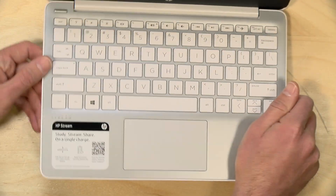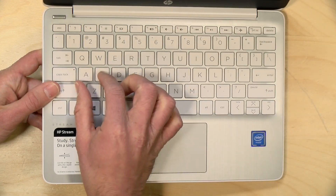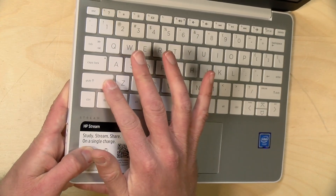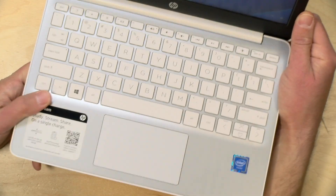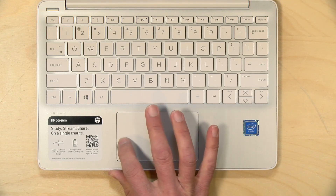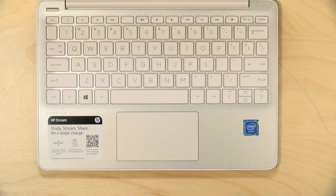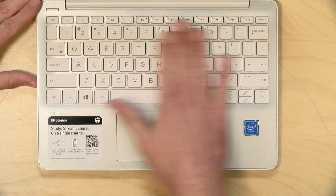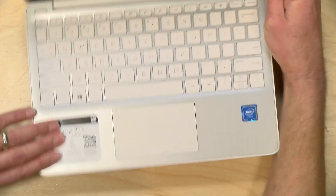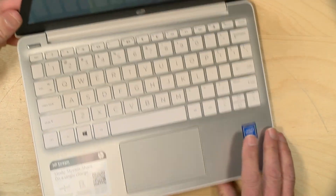The keyboard isn't bad on this — very similar to what we've seen on prior iterations of the HP Stream laptop. They are chiclet size, so a little smaller than a standard laptop, but the keys are well-spaced and you've got good travel. Overall, it felt like a good keyboard for a small laptop. The trackpad isn't bad either — nothing that's going to rival something from their more expensive computers, but for what it is, it's pretty good. This is not a backlit keyboard, nor is the display a touch display, so you'll have to find another way to illuminate your keyboard in the dark.